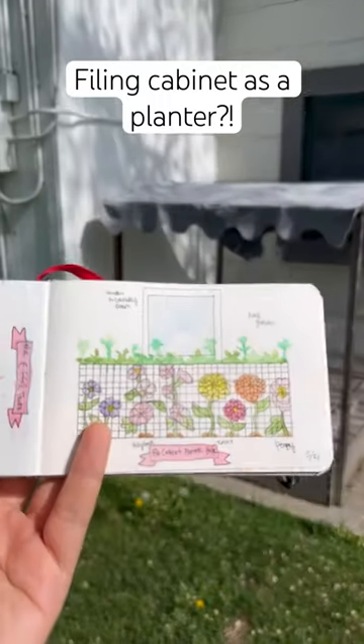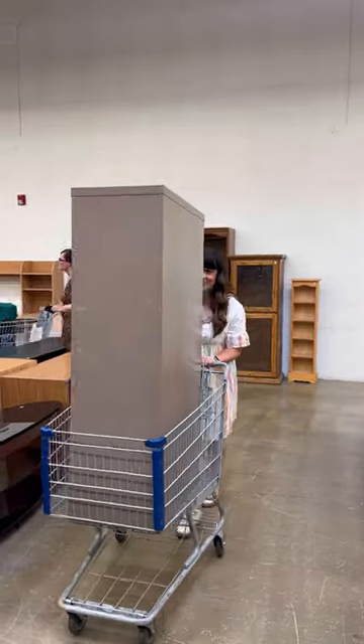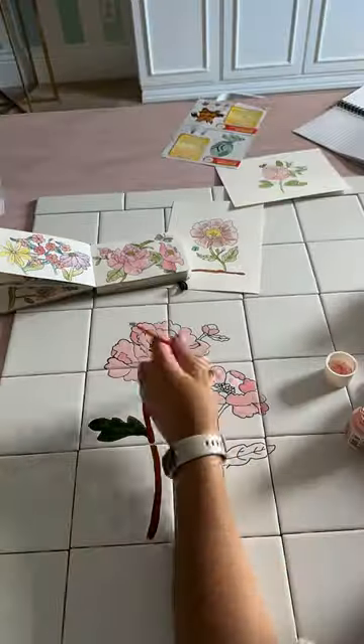I had this genius idea to put a filing cabinet here and cover it with tiles to make it look like this. I went to the thrift store, got one for 10 bucks, and put it in the backyard. Then I started painting these affordable tiles from Home Depot.